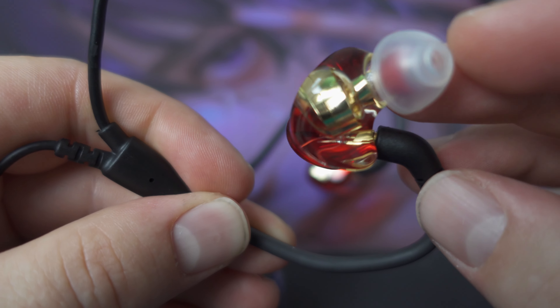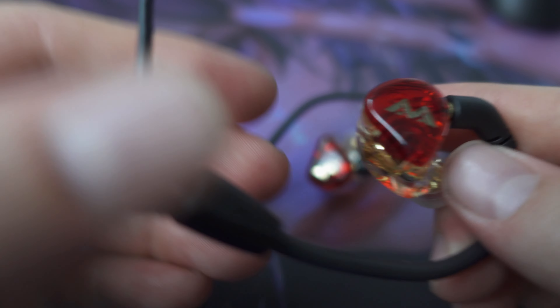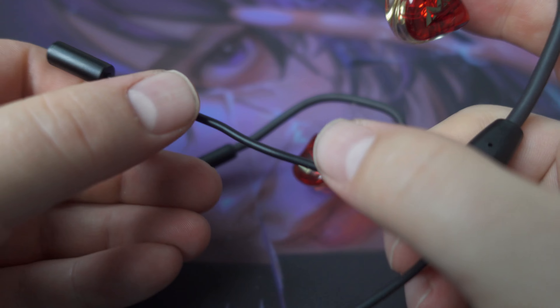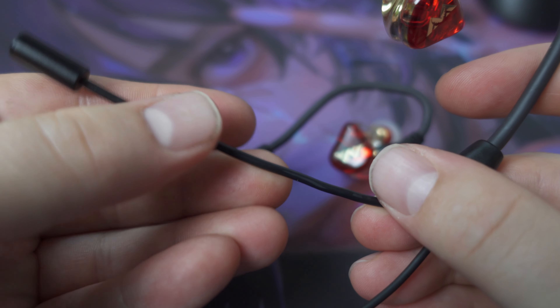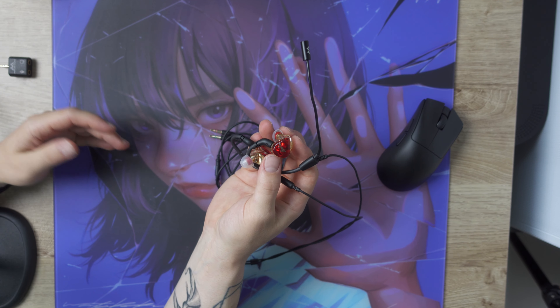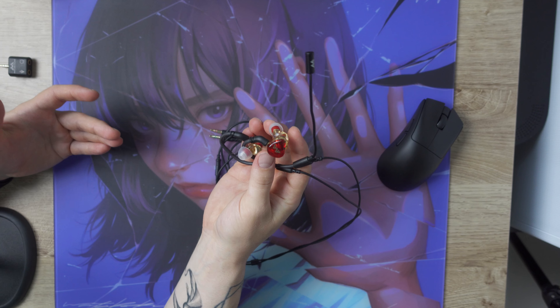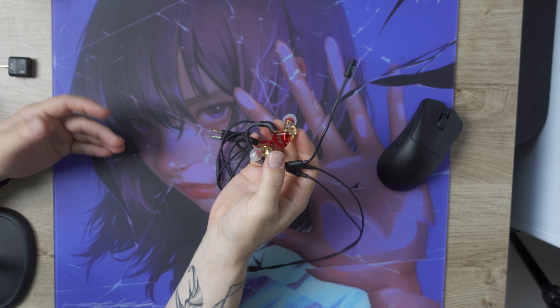The IEM is, as the name suggests, a single dynamic driver IEM that from the outside looks like a great quality IEM. The shell is made of resin and is shaped to fit most ears comfortably — well, most ears. Mine is kind of tortured from doing years of judo, so the left one is a bit hard to get a proper seal on, but most of you probably don't have this problem.